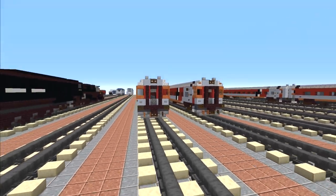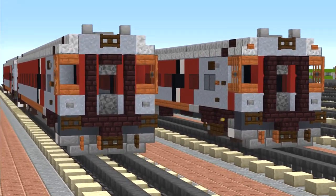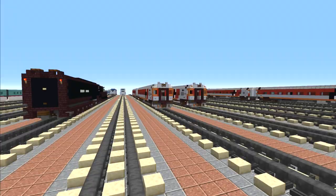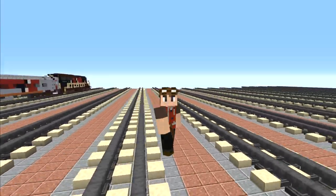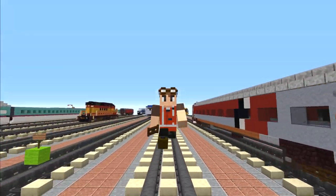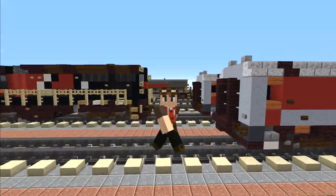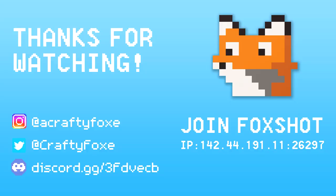That is pretty much it on how to build the CT Rail Hartford Line MBB coaches. Thanks again to JFP3 for commissioning this build and making this video possible. If you guys liked this video, please hit that like button below and subscribe if you haven't already — I'll be uploading more videos like this in the future. See you guys next time, bye!